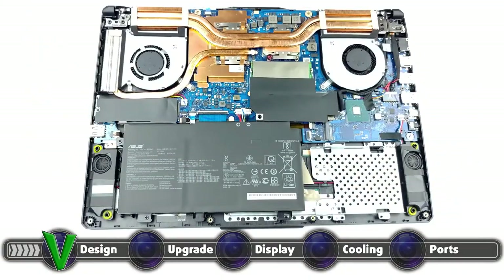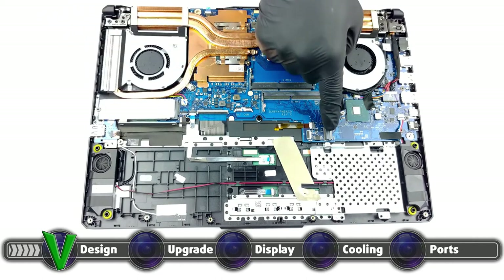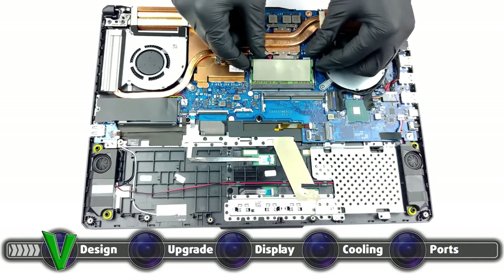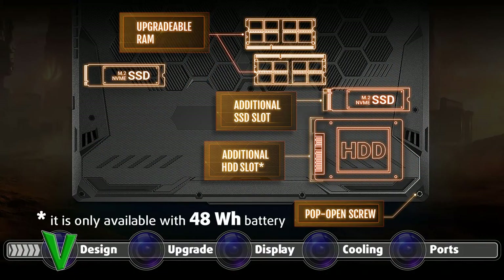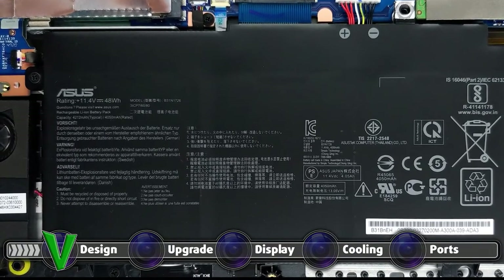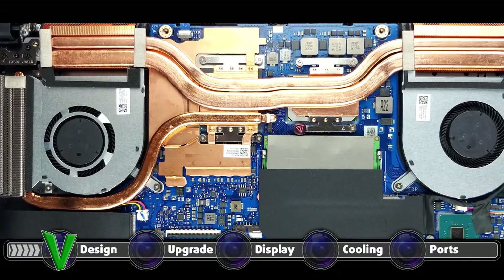The laptop offers superb upgradability, as both the RAM and storage are available for expansion. This is done through 2 SO-DIMM slots and 2 M.2 PCIe x4 slots. The SO-DIMM slots work in dual channel and can hold up to 64GB of RAM. There is also a 2.5-inch SATA drive bay; however, it is only available if you pick the smaller 48Wh battery unit instead of the larger 90Wh one, so you have to make a decision. Here we will leave our detailed teardown video, in case it's your first time taking apart a laptop and you need a guiding hand. The video shows all the necessary steps to safely access both the SO-DIMM and M.2 slots.